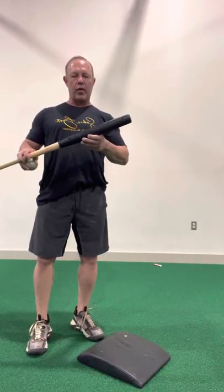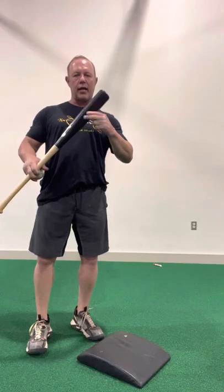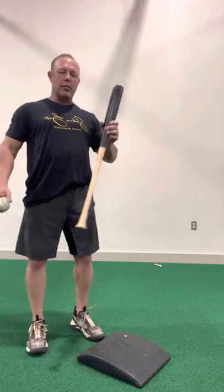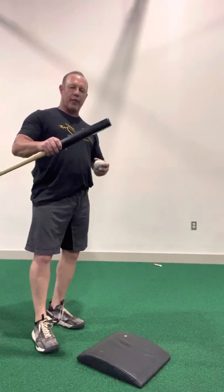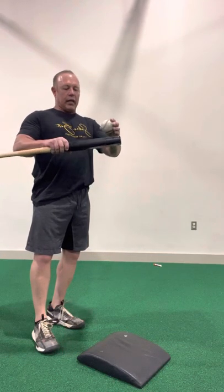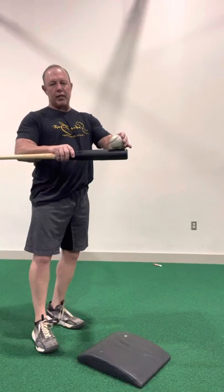As you look at the Saber, yes it has a rounded side and a flat side. The purpose of that is to make sure that you get behind the ball and drive the ball. This is going to give you instant feedback. If the hitter is just barely missing, they're going to feel it.